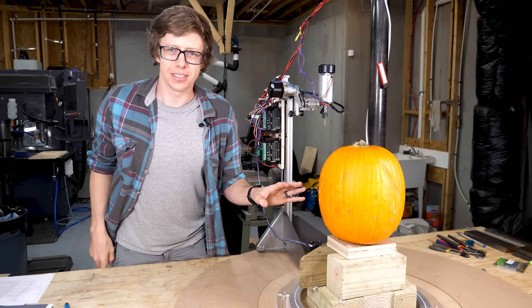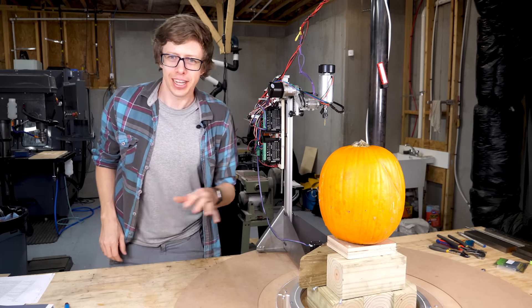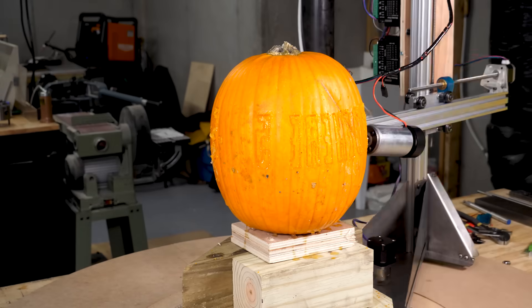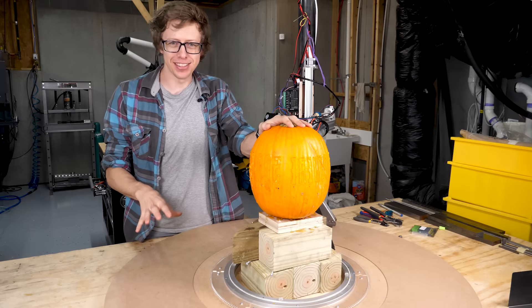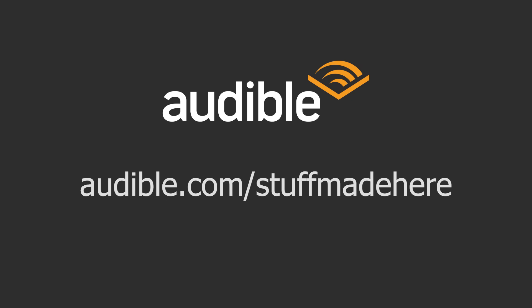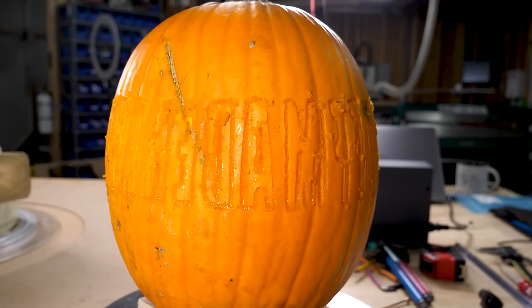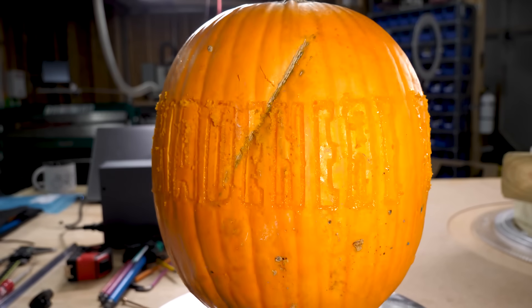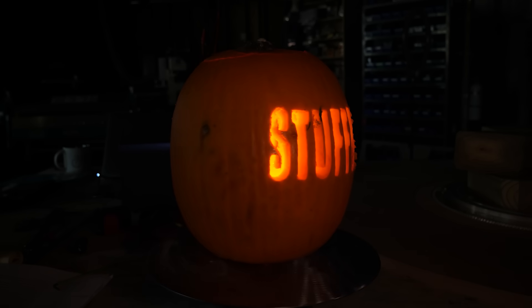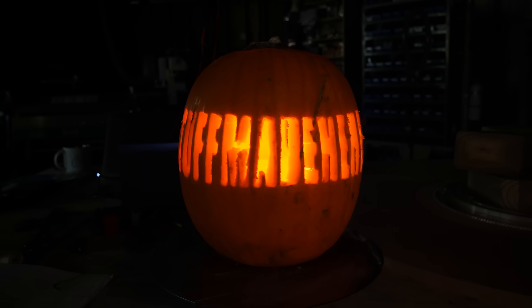We had a slight technical difficulty — I was cutting too deep, but it was cutting something. Let's try again. Signing up for Audible gets you access to a gigantic library of titles in their Plus library, plus a credit every month for any book. It cut the promo code backwards — you should still try Audible. You'll get more hours in your day, and you can get a free month by going to audible.com/stuffmadehere or texting STUFFMADEHERE to 500-500.